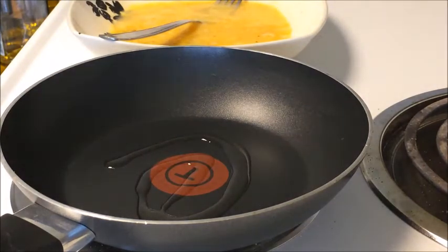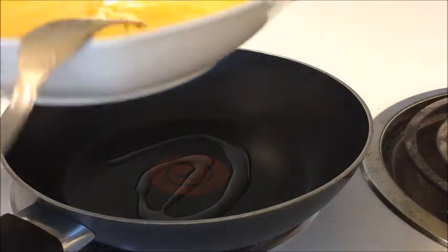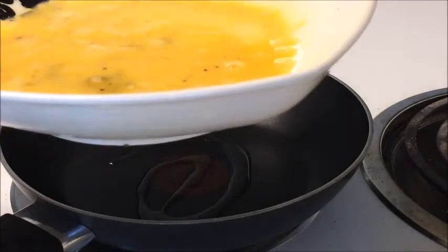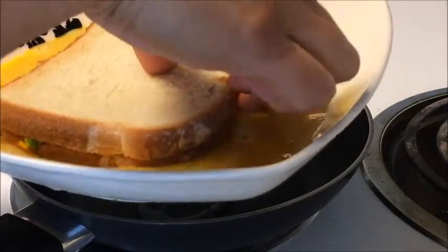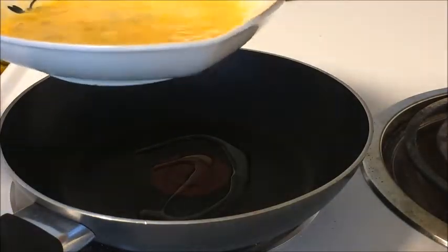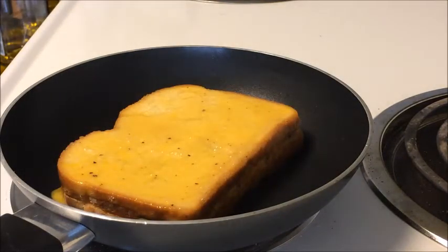Heat a little bit of oil in a pan. Take the egg mixture and dip your sandwich in it — both sides of the sandwich should be covered with egg mixture. Place it carefully in the pan and let it cook for some time.